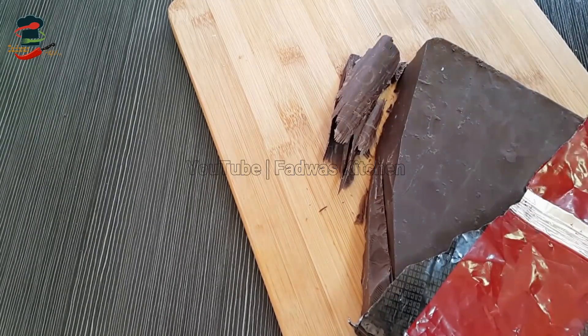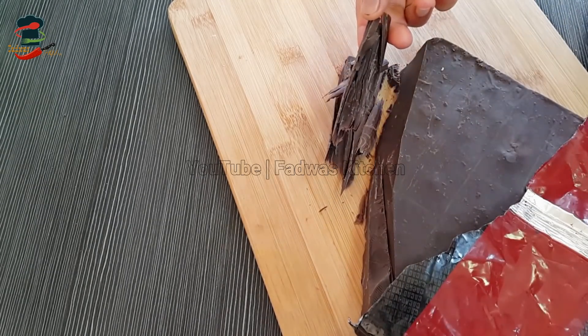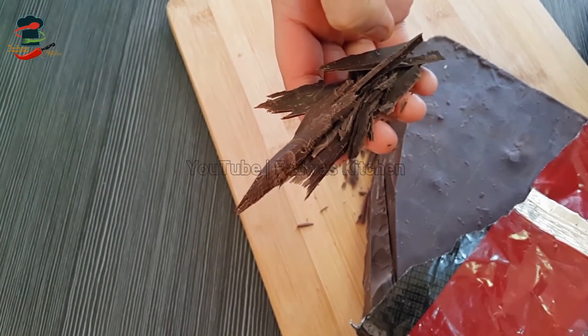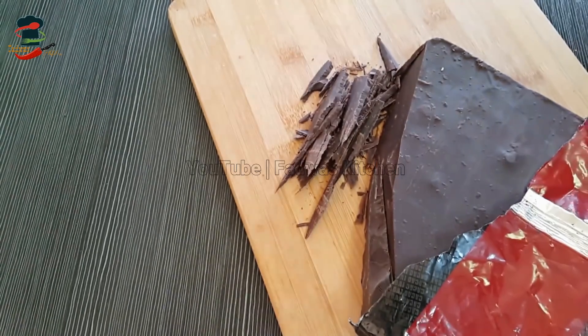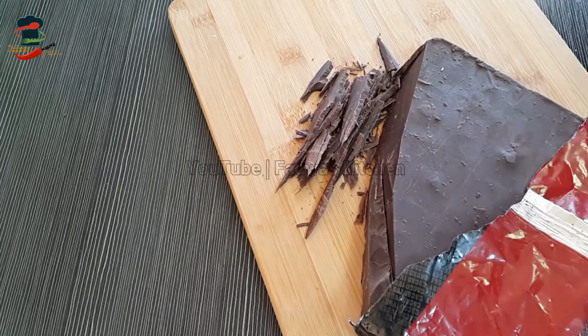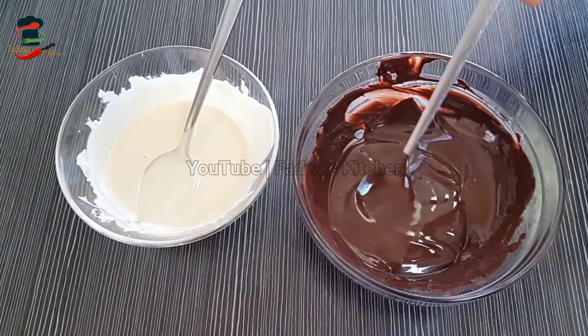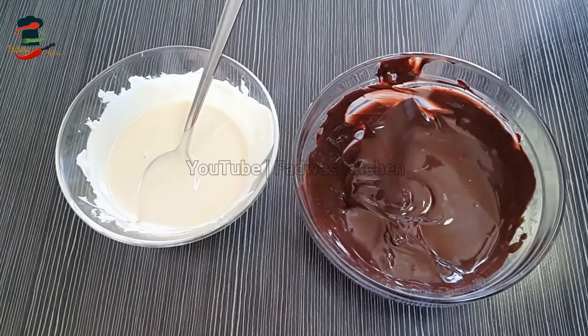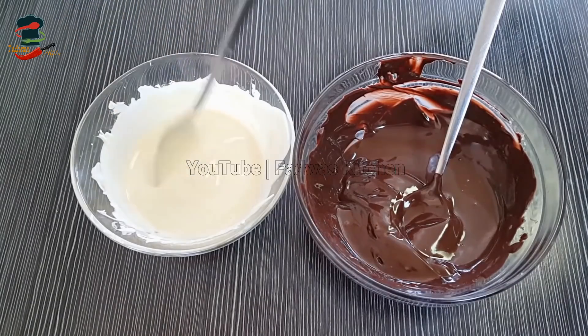When we put the chocolate ganache into this, there is no problem with this. This will work for the food. As soon as we put it in the kitchen, we put it in the microwave to melt that chocolate. When we put it in the microwave, we put it in the microwave.